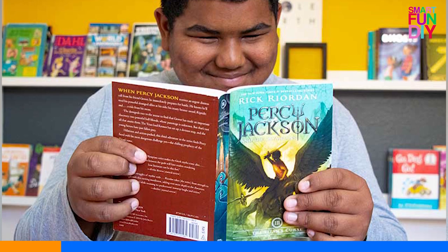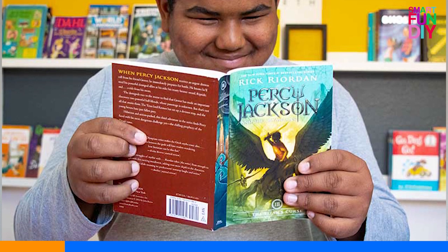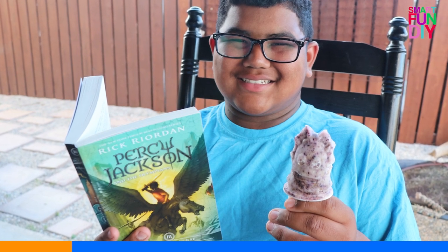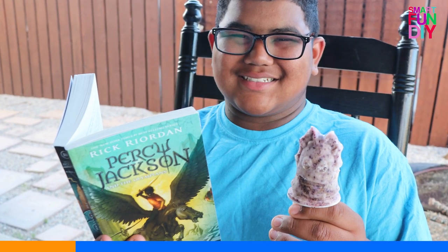So I'm going to be reading the Percy Jackson and the Olympians series. I finished the first two books, The Lightning Thief and The Sea of Monsters, and I'm reading The Titan's Curse.